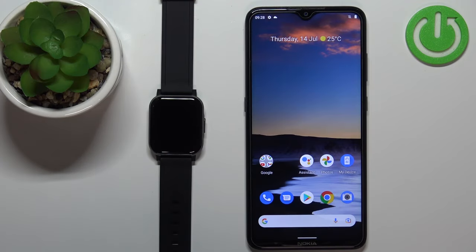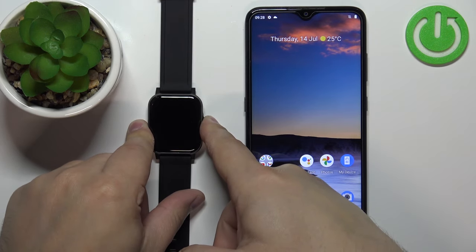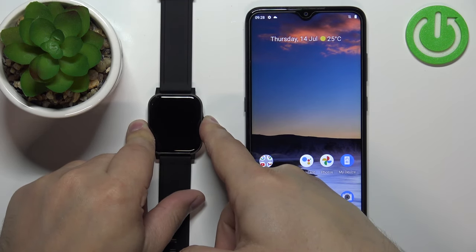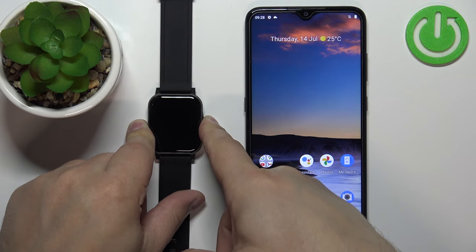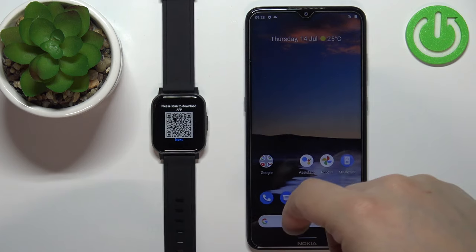First you will need to turn on the watch and you can do it by pressing and holding the side button. Once you see the HALU logo on the screen you can release the button. Release it and wait until the watch turns on.